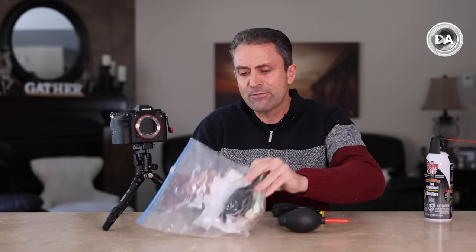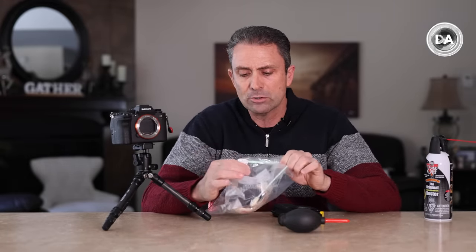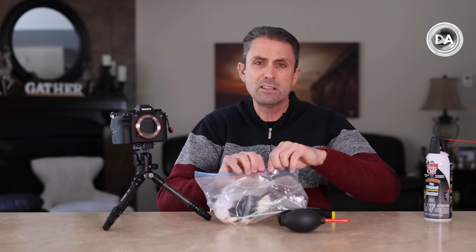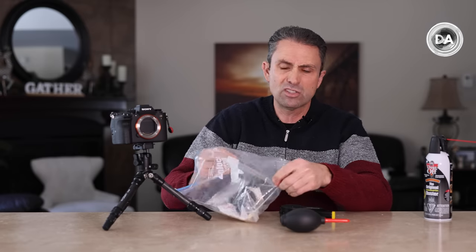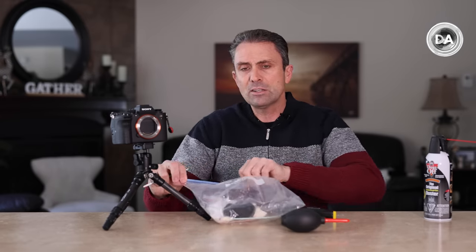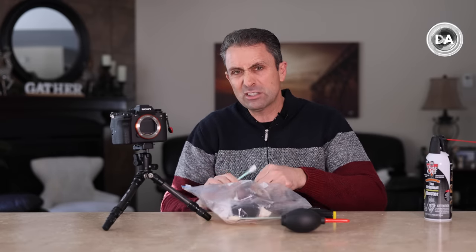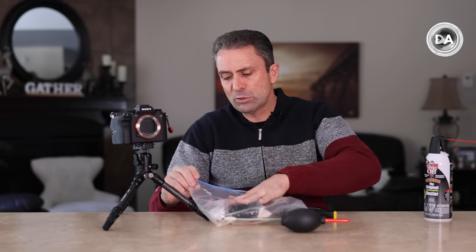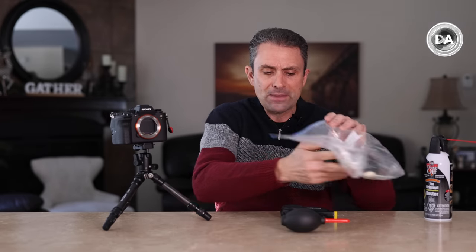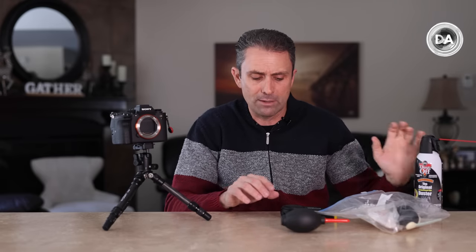Over the years I've got this little kit — I keep it in a Ziploc bag to keep dust from getting on the tools, to keep them as sterile as possible. I have tools where I can dab something away if it's a tough particle to dislodge. The reason people go for compressed air is that it has a good amount of velocity.